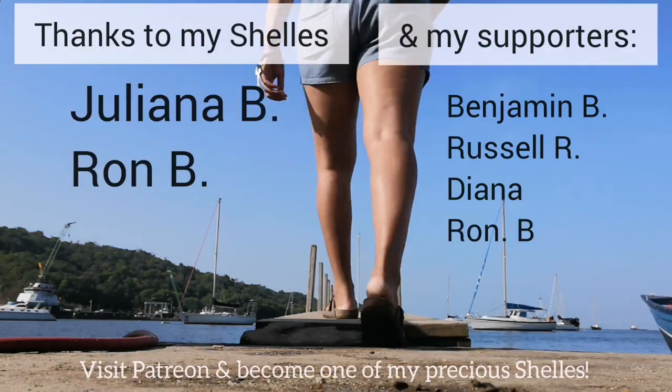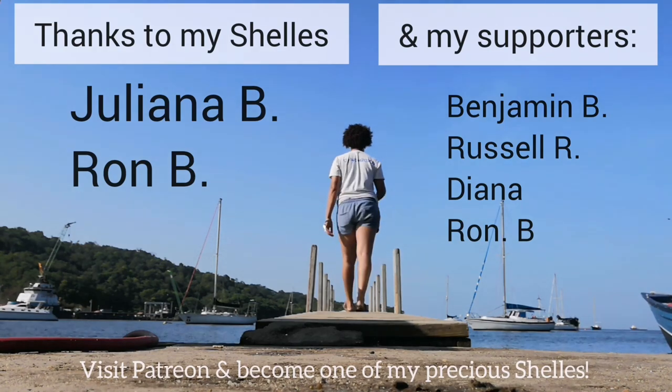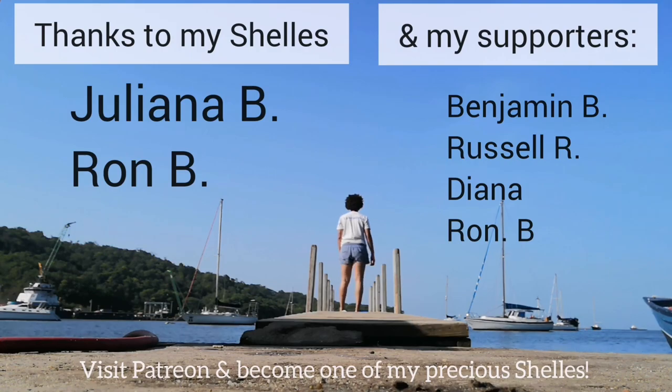Many thanks to my patrons Juliana B and Ron B, as well as to my supporters who purchased things from the Amazon wishlist: Benj, Russell, Diana, and Ron. Thanks folks!